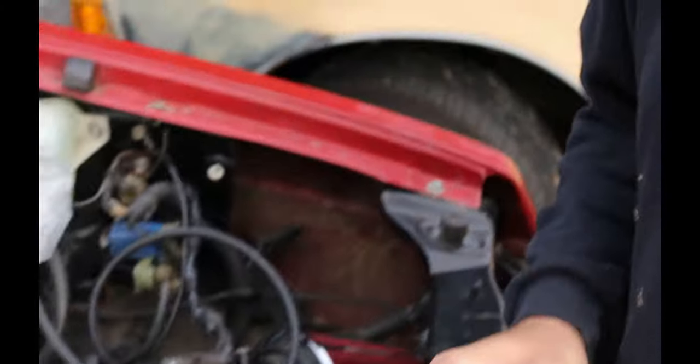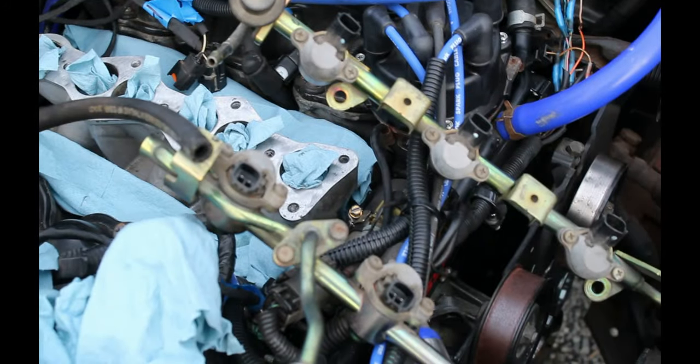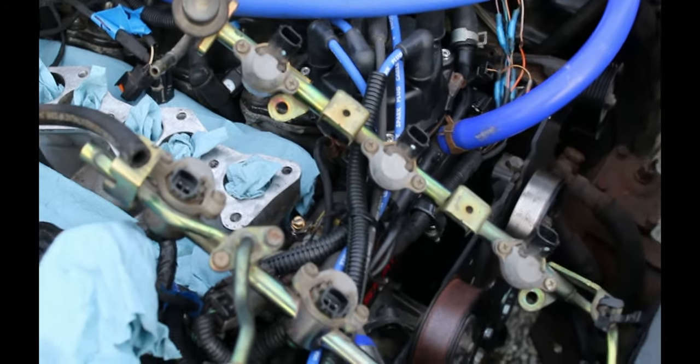Welcome back to Poundy Rocks Truck Shop. I'm Dr. Rocks. The fuel pressure regulator fiasco continues.